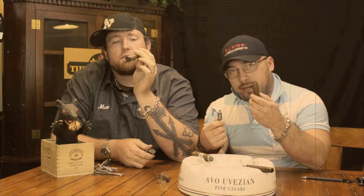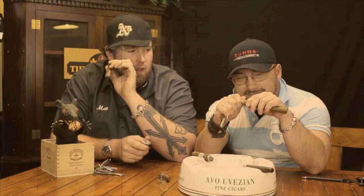Most of the time. Well, I like the punch, and I like torpedoes. So this is me. Perfect cut. That is done by a true professional, Jason. True.